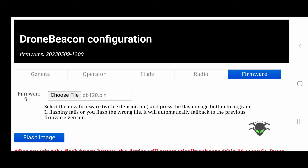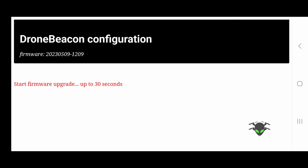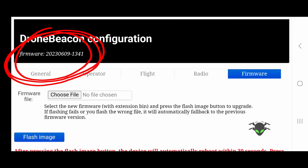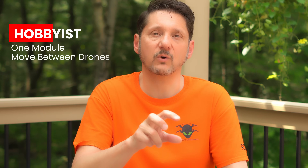Under the firmware tab, choose the file — in this case db120.bin — and click 'Flash Image.' After flashing, exit and re-enter configuration mode to verify the firmware version upgraded properly. Under the general tab you'll see the serial number, which is the number you use when registering your drone for remote ID. Hobbyists can use this same module across multiple drones since the registration is tied to yourself. Part 107 operators, however, need a unique remote ID module for every drone.